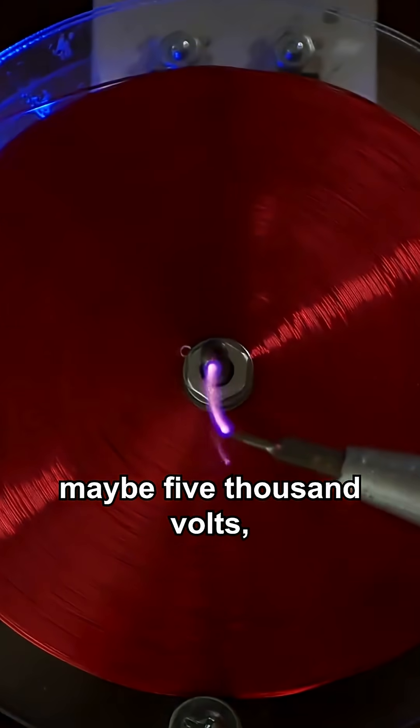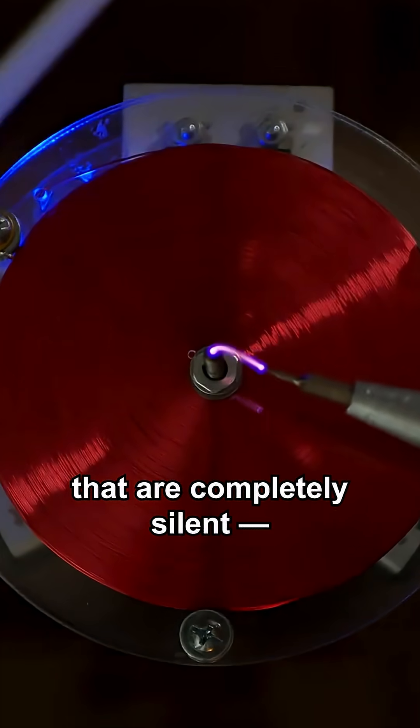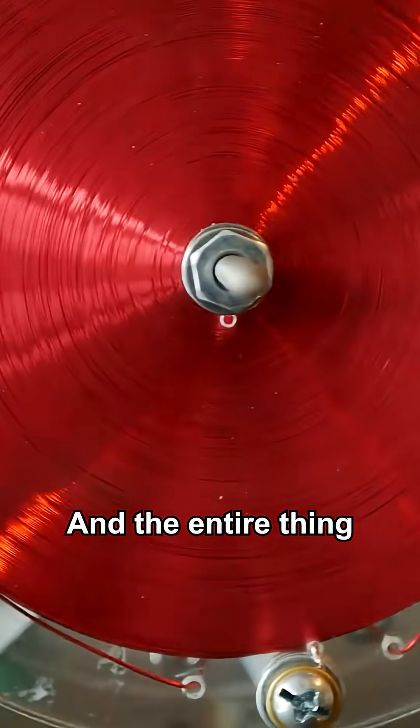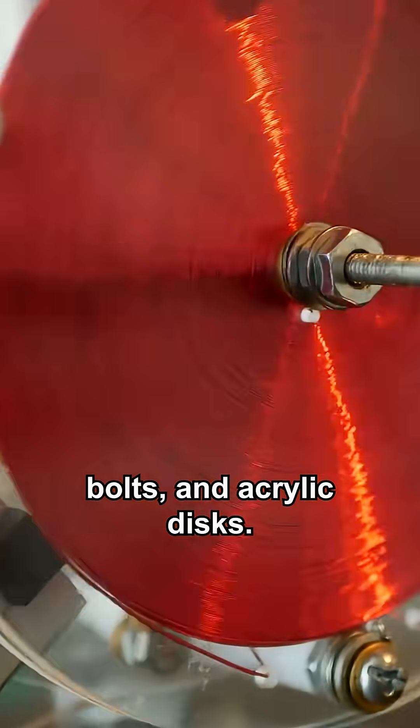Four, maybe 5,000 volts pumped through hot arcs that are completely silent. And these arcs can be drawn out to over an inch. It's crazy. And the entire thing's held together with nuts, bolts, and acrylic discs.